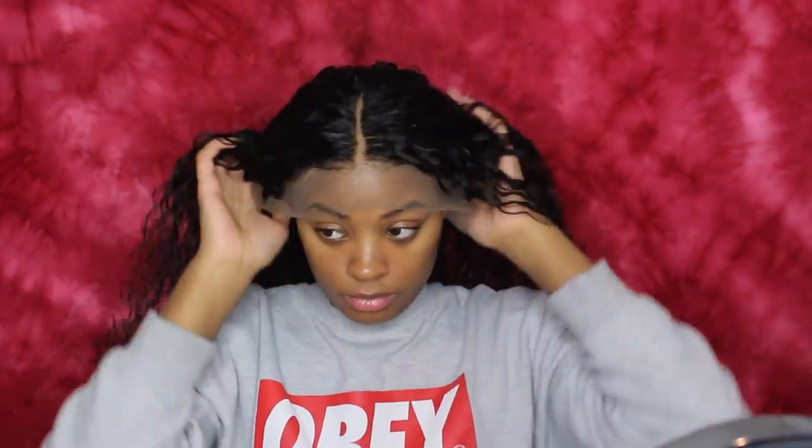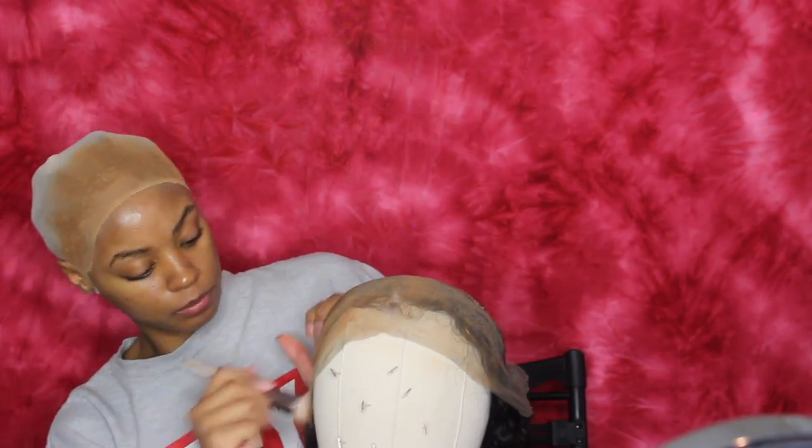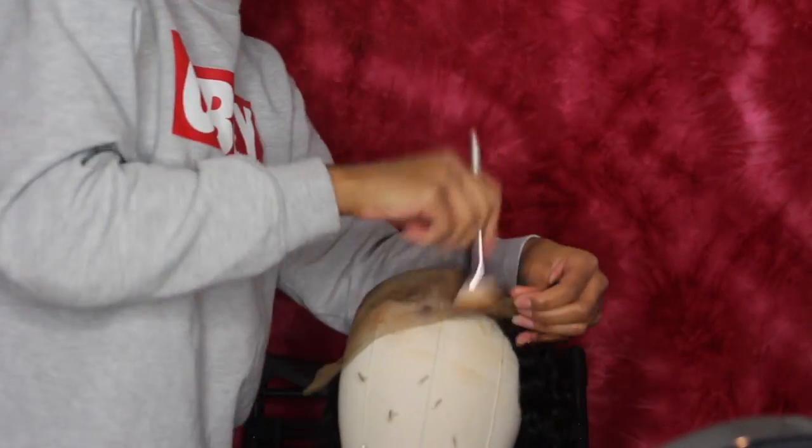Before you glue that wig onto your head, you want to put it on without gluing first. You want to see how does it lay, how does it look, is it to my liking? And if it is, then we're going to start gluing. This step is also optional — I don't have any lace tint, so I'm going to be using my same foundation and putting that on my lace of the wig. I tried the wig on again, saw how it laid, and I was like yes, this is how I want my wig to look. And when you have that yes moment, that's when you're ready.